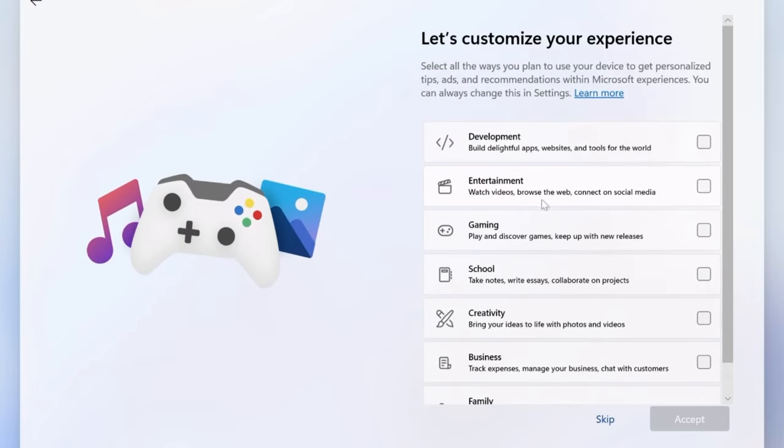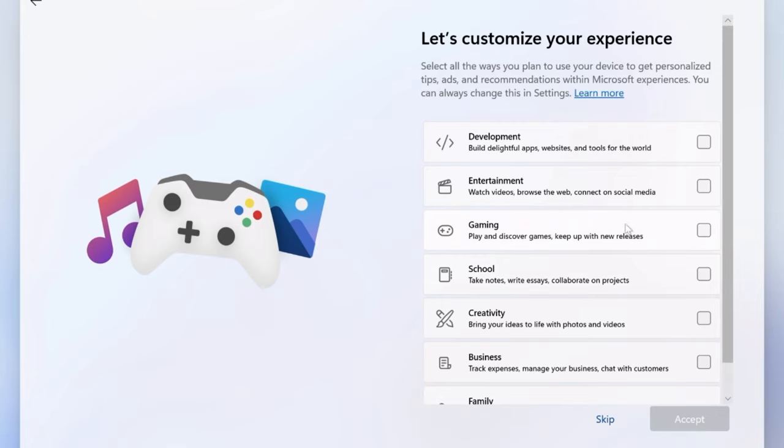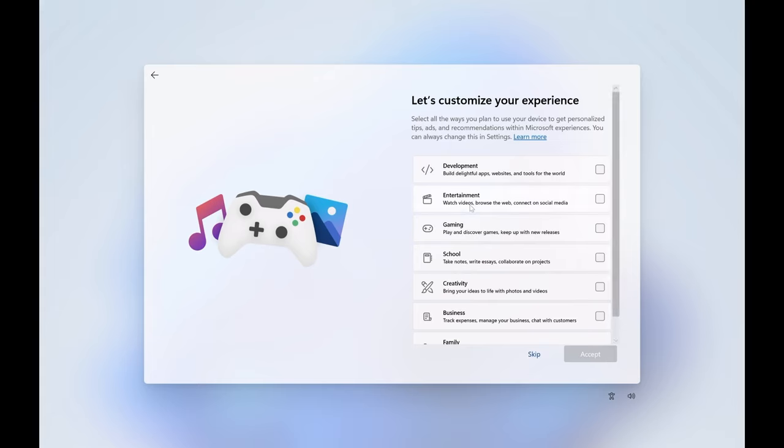These settings here, from what I can tell, prioritize what's shown in your start menu early on — including stuff they try to upsell you and external programs. I have skipped this on the last few machines I've set up because I'd rather it figure out what I want based on what I start installing. But who knows what Microsoft will really do with this, so let's just skip it.